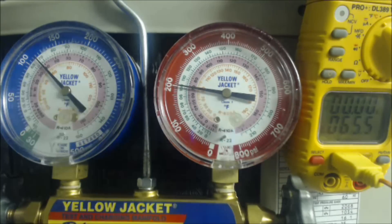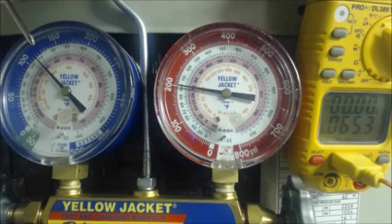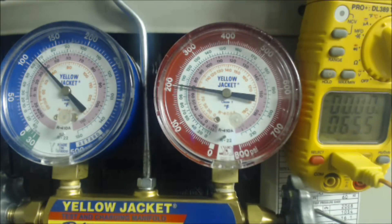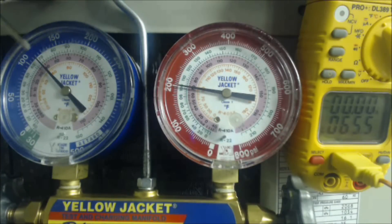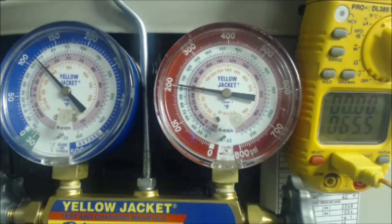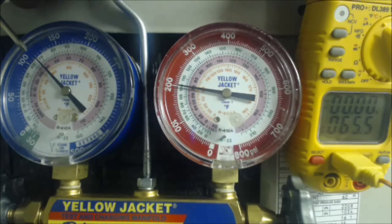So what we're going to be looking at today is superheat. The first thing we want to determine is this is a 410A system — you can find that on the rating plate or on the compressor — and then you're going to look for the piston. We're going to find the pressure: each of these increments are 5 PSIG, and you're going to come over to 114 PSIG and follow that in to right about 38 degrees.